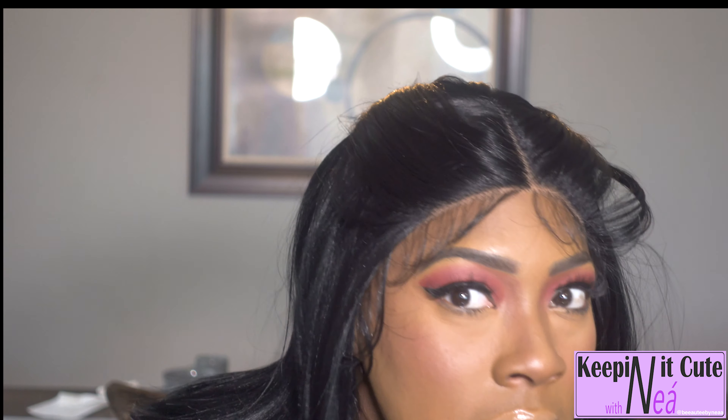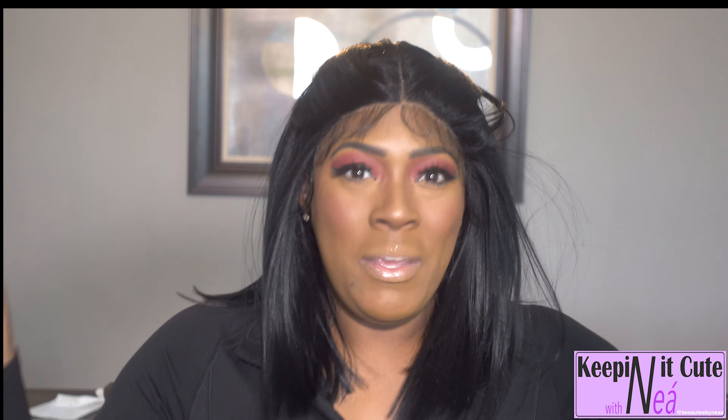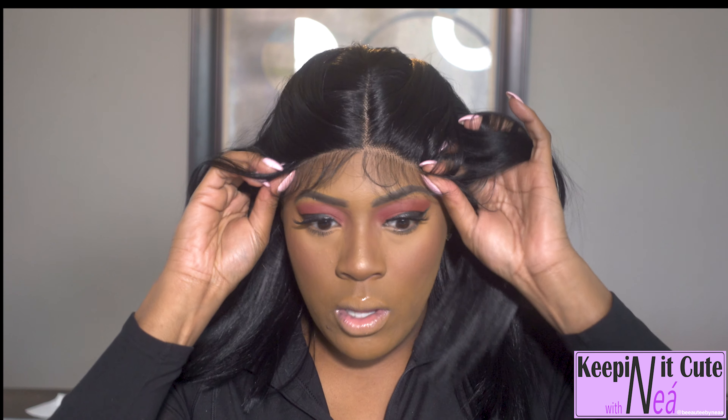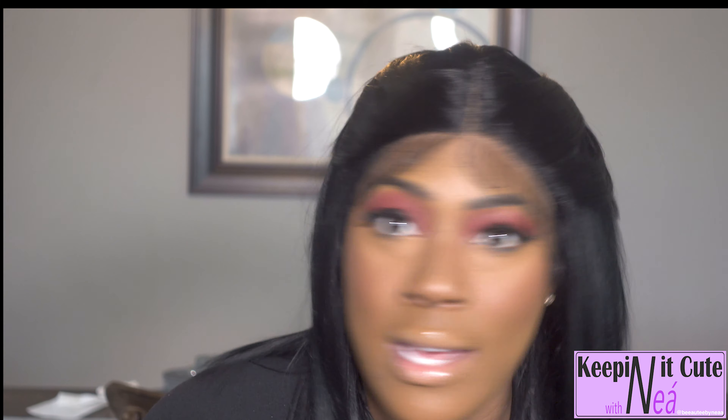They were very generous with the baby hair and I like that — the more hair I have to play with, the better off my baby hairs are likely to come out. Not all of us are professional hairstylists and it takes time with some units. I think you can definitely get away with this as a glueless unit — you do not have to put any glue on it. I love the parting space.